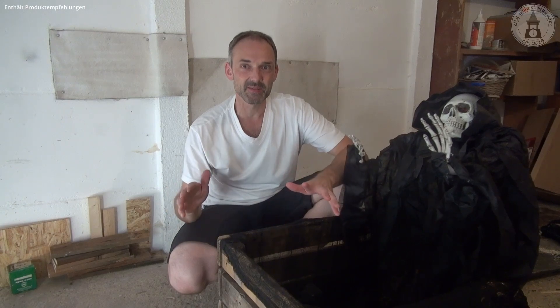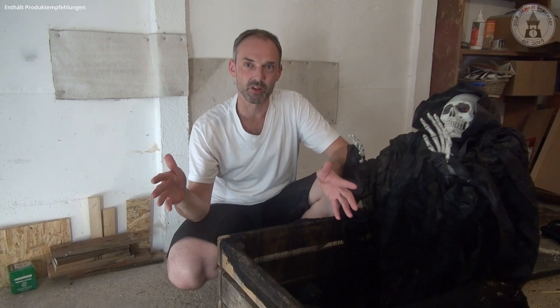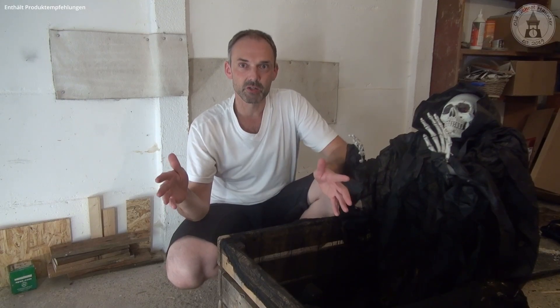Hi guys, welcome to Old School Hounder for another Halloween DIY Animated Prop project. In this video I show you how I created my pop-up ghost prop. The ghost sits behind a crate, and if you walk by, it jumps up and makes some noise because it's an animatronic. I'll show you what you need for this project, how it is assembled, how it is controlled, and how the finished product works. If you like the video, please consider subscribing and give it a thumbs up. Now let's start the project.